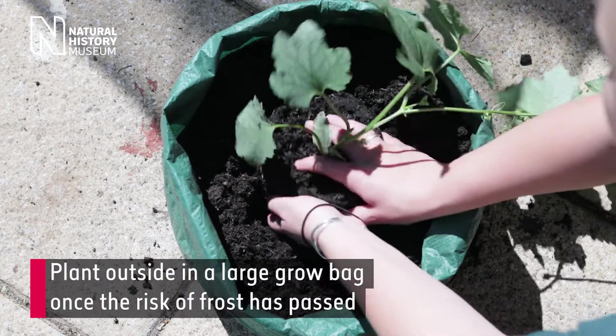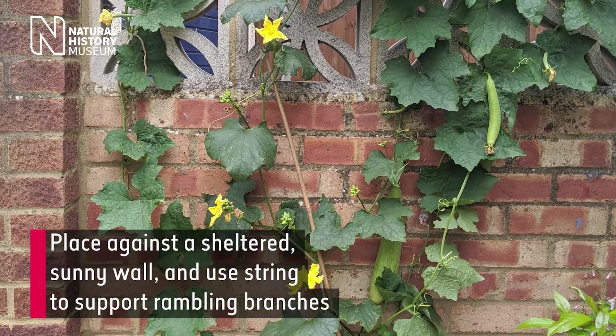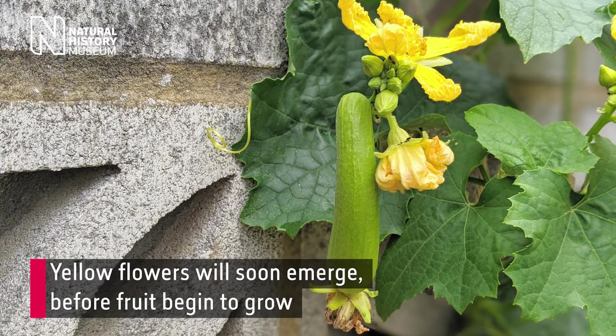Step 2: Repot. Plant outside in a large grow bag once the risk of frost has passed. Place against a sheltered sunny wall and use string to support rambling branches. Yellow flowers will soon emerge before fruit begins to grow.